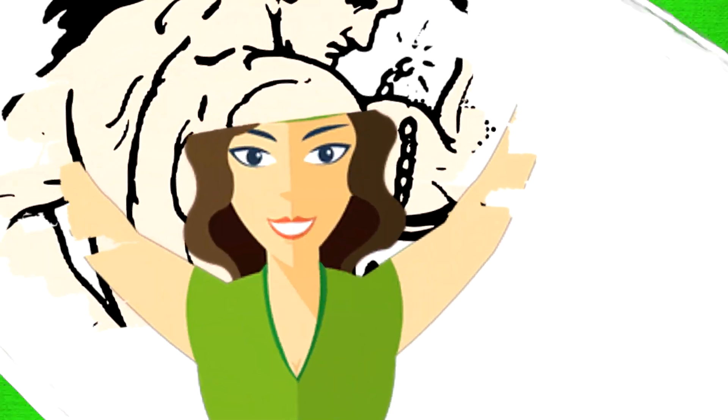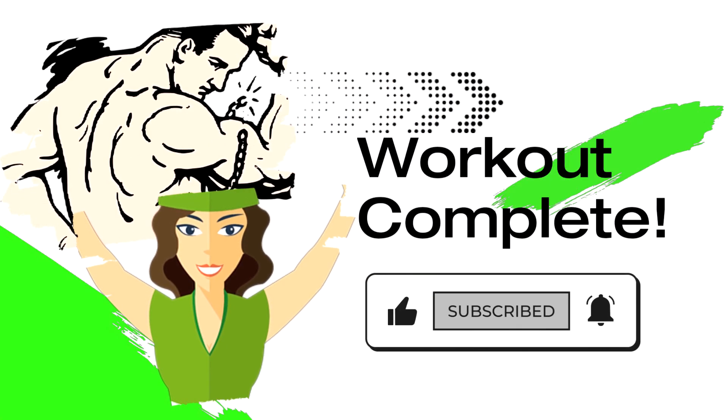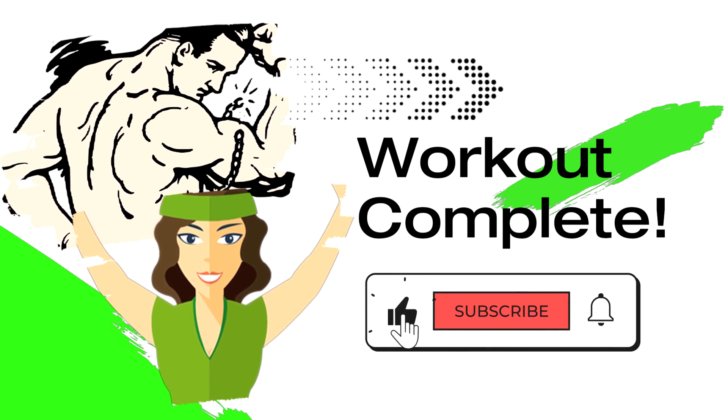Great job! Keep coming back and check out some of our favorite tools below to supersize your progress.